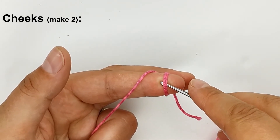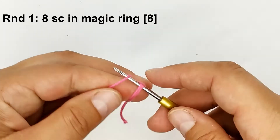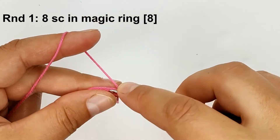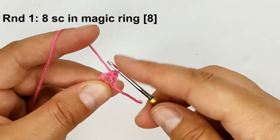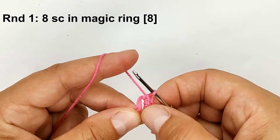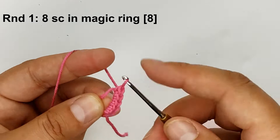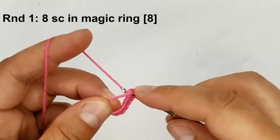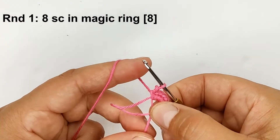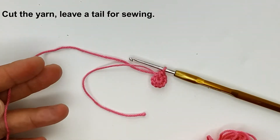We are going to make eight single crochets in a magic ring. One, two, three, four, five, six, seven, eight. Tie it off well. Cut the yarn.